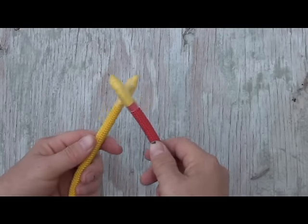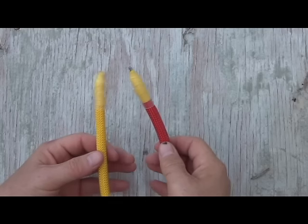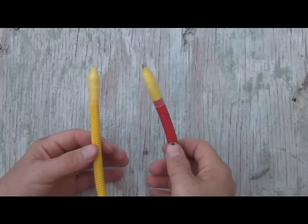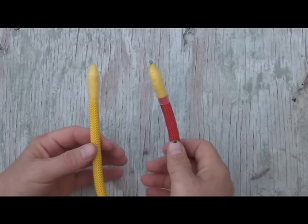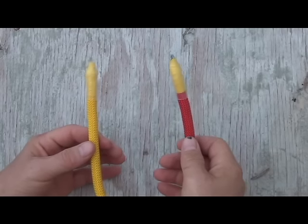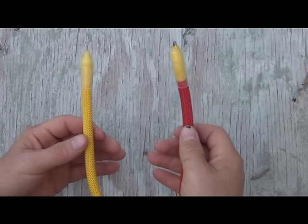This is used to bind two ropes together of identical diameter and similar composition, and it is for light duty only. Do not use this knot for any sort of life-saving event or to tie or bind larger heavy loads. Make sure the knots you use are appropriate to their task.